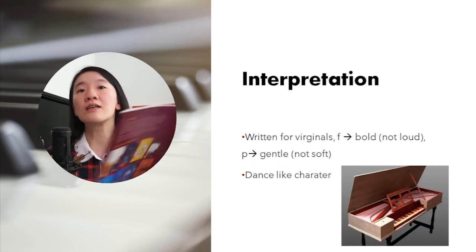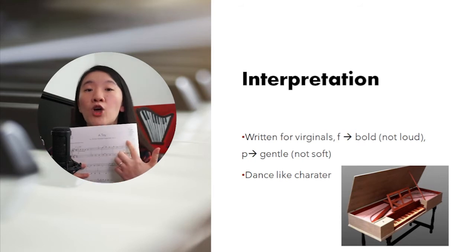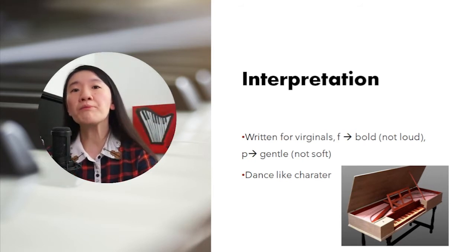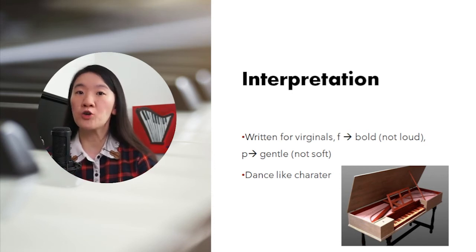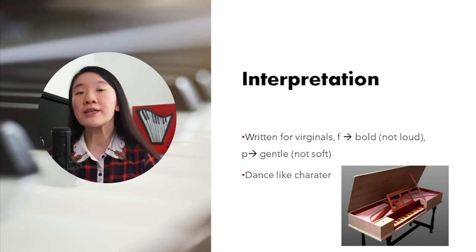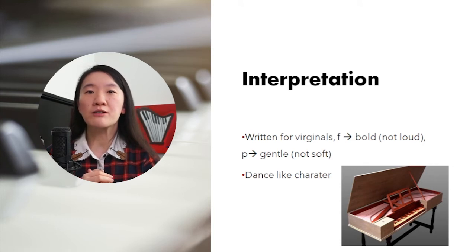This piece is written for virginals. You can see just below the title: 'A Toy.' So when we play forte, it's bold but not loud. Piano means gentle but not soft. And when we play this piece, let's think of dance. So without further ado, let's listen to this beautiful A1 piece.